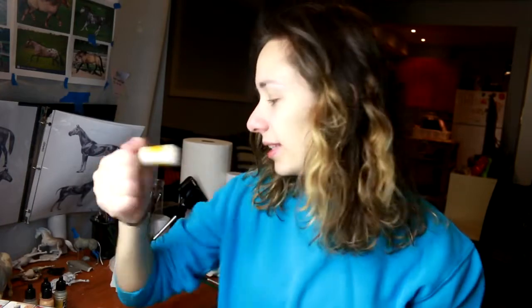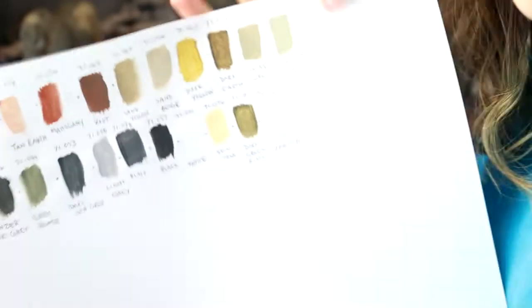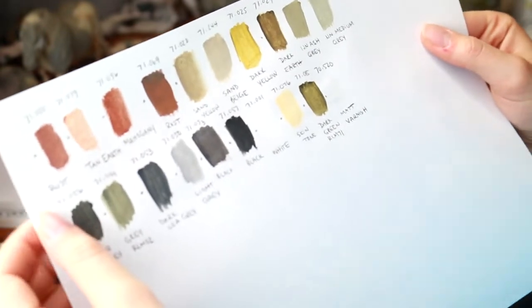These paints are designed, apparently, to go right into the airbrush. One thing I've noticed is you really need to shake them — the paint settles pretty badly at the bottom. So I checked some color swatches of the colors that were in the kit and you actually get a lot of model horse colors, which was quite surprising.